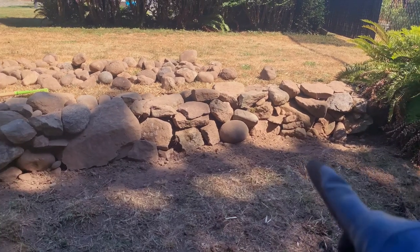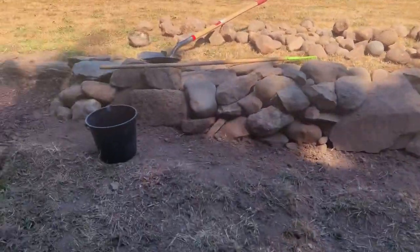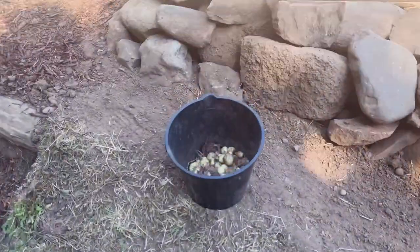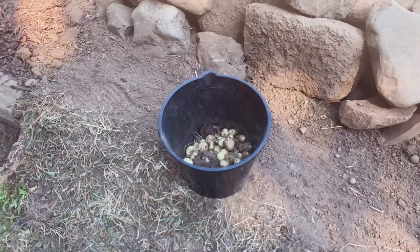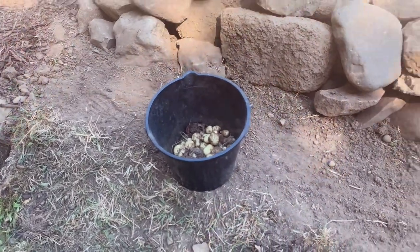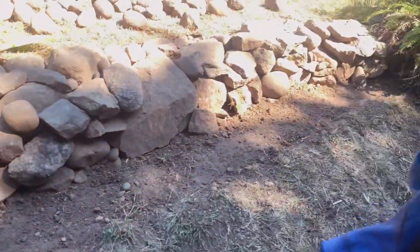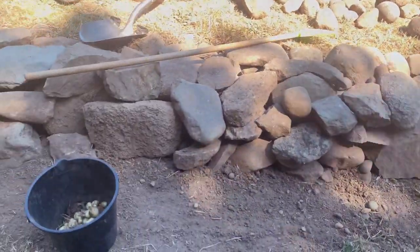I leveled this little part out to make it more flat, and I found all these bulbs that would grow during early spring. I'm just going to start planting them in different areas right here so that way it'll be really pretty next year.